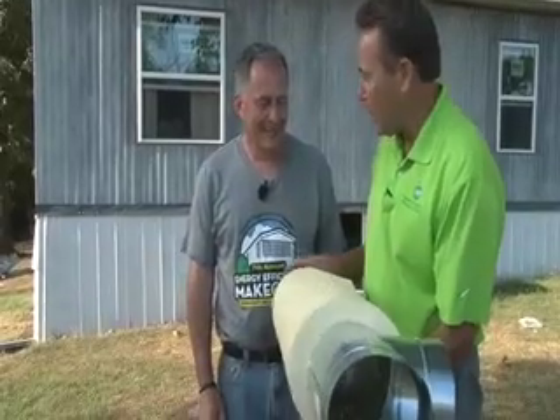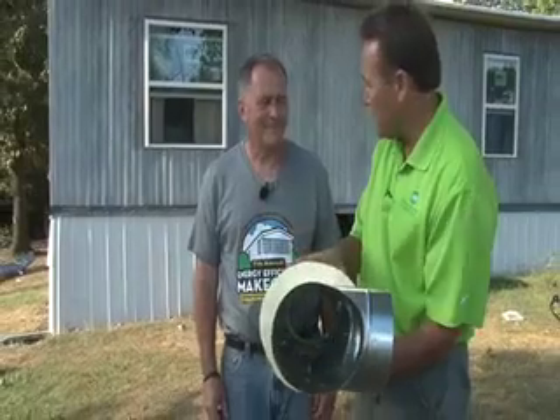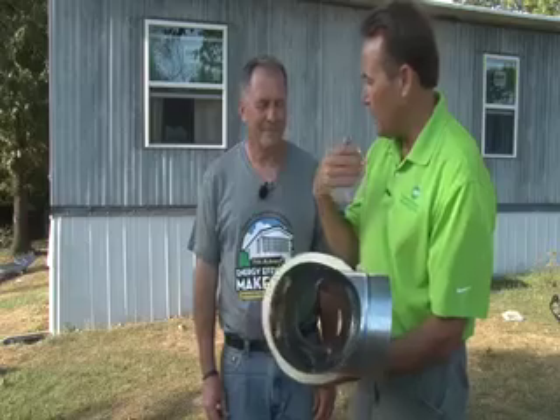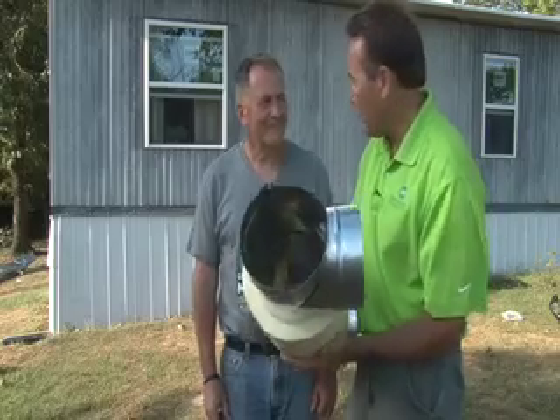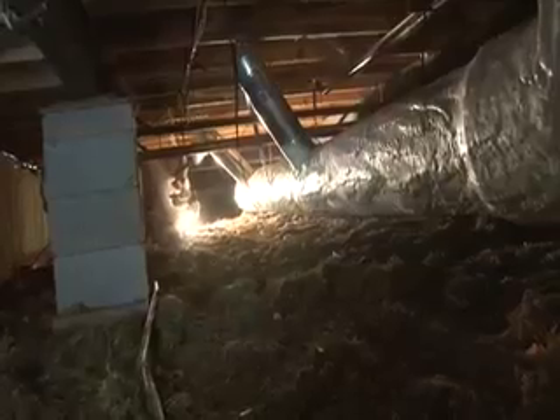I've been in a lot of homes and I've seen poor ductwork, and I've seen what it does to people's bills but also their comfort. They're miserable — their homes are hot in the summer, they have a lot of humidity, and then they're just cold and freezing to death in the winter. We are so grateful that you have been here to help us fix our makeover project this year.